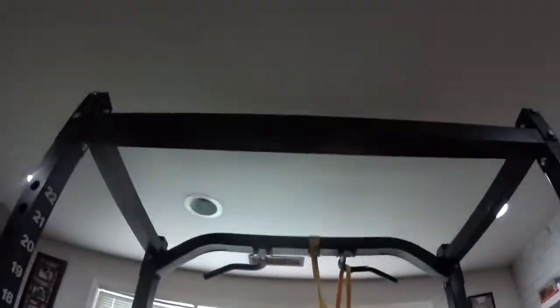So what I'm gonna do is drill into my rack, but if you don't have a rack you could definitely use possibly like a deck if you have a deck outside or whatever.